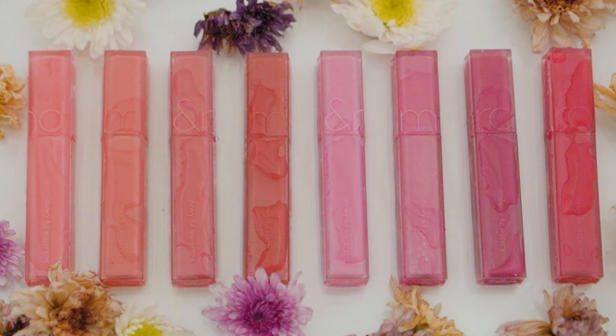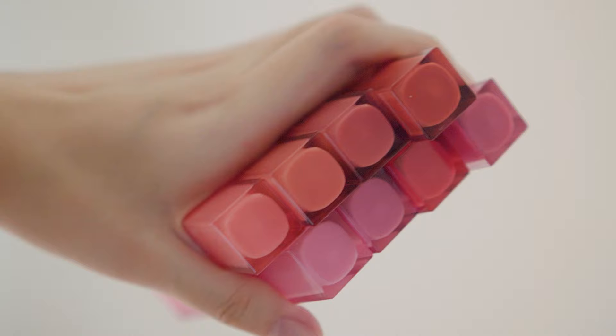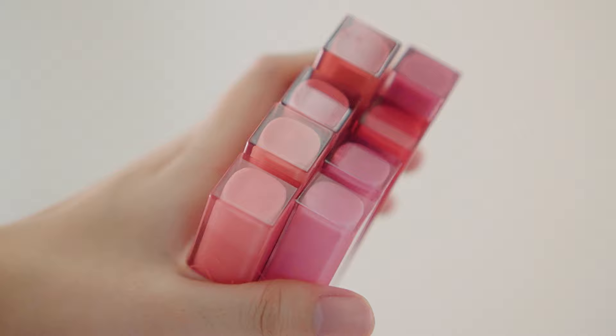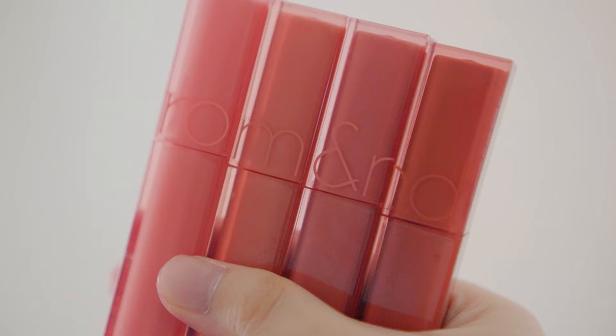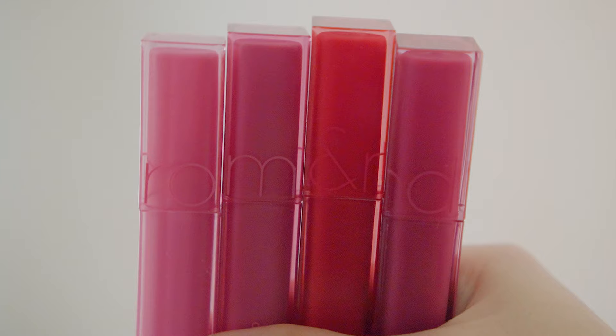Hello Stranger! Romand is back with a new set of lip tints called the Dewy Full Wire Tint. With a new upgrade on their look, the Dewy Full Wire Tint is set to be Romand's 2.0 version of their current Glasting and Juicy Lasting Tints. Coming in with two sets of colors — the warm tones and the cool tones — we'll find out how this differs from Romand's previous tints.